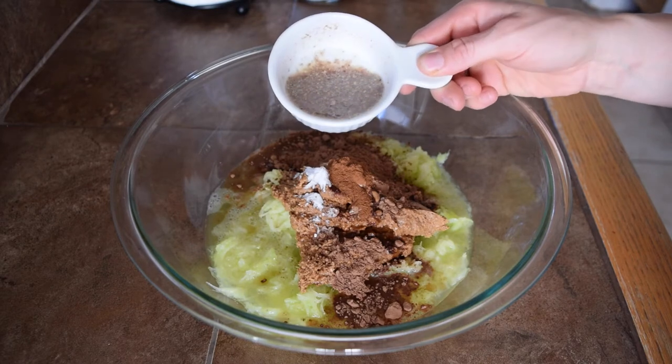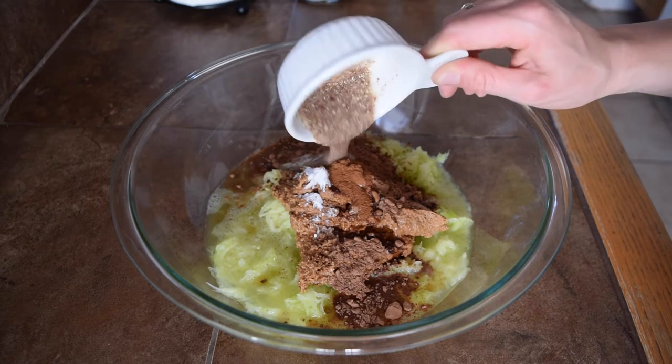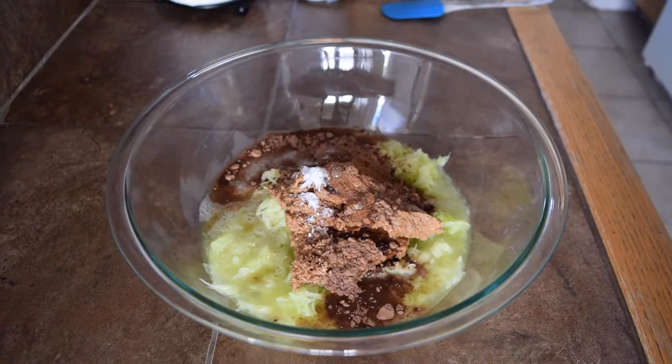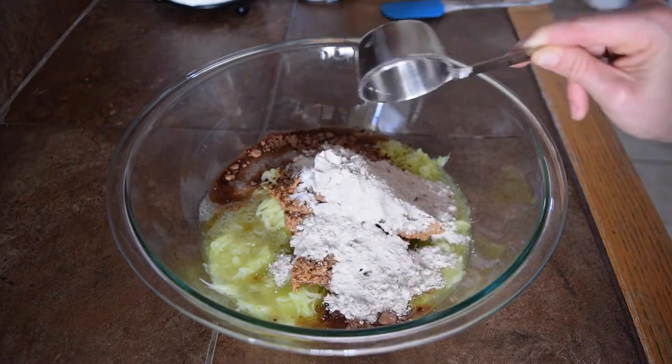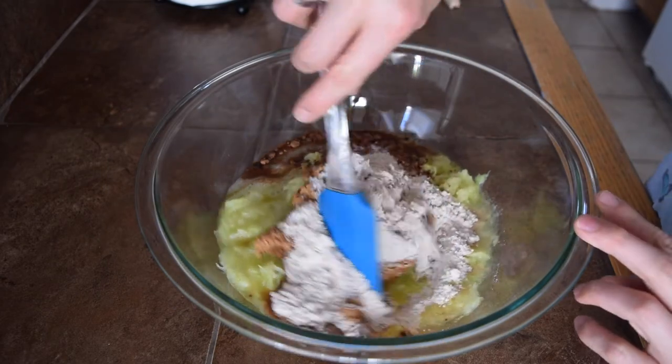Next, I've got a flax egg that I made beforehand — this is the equivalent of one egg. Also add about a fourth teaspoon of salt and one fourth cup of whole wheat flour. You can also use all-purpose flour, or if you want to make it gluten-free, you can use oat flour.